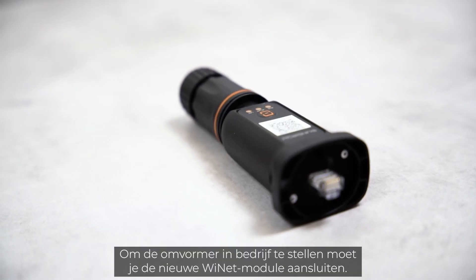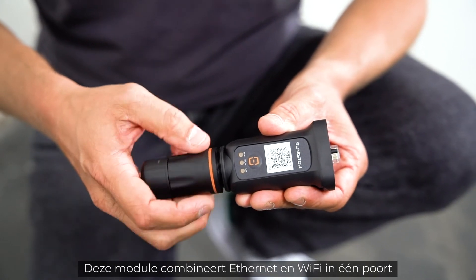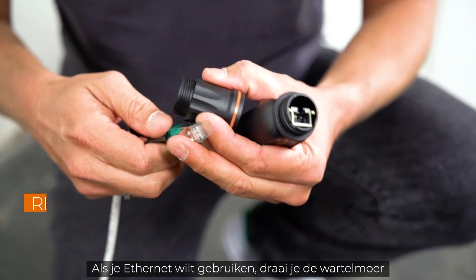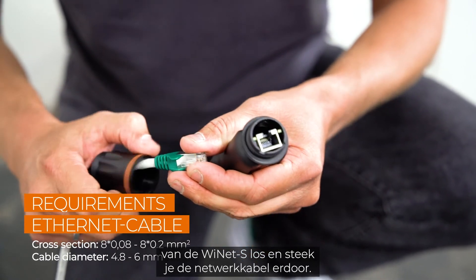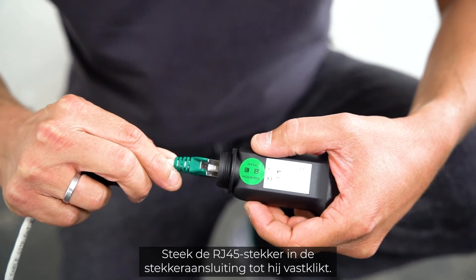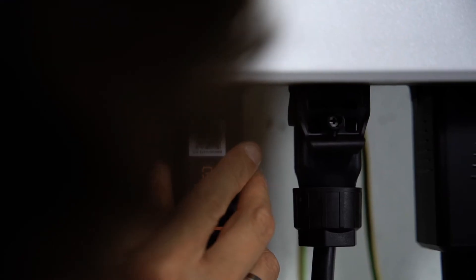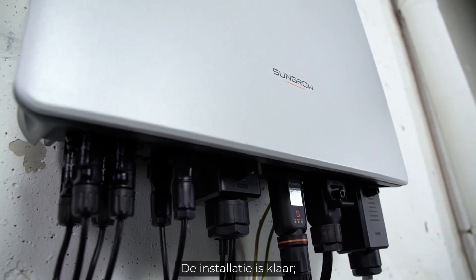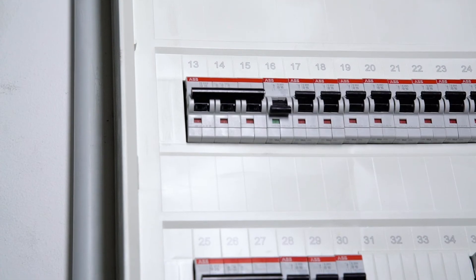For commissioning you have to connect the new Ynet module, which combines Ethernet and Wi-Fi in one port and is part of the delivery scope. If you want to use Ethernet, simply unscrew the swivel nut from the Ynet and thread the network cable through it. Insert the RJ45 plug into the plug connector until you hear a click, screw everything together, and plug the device in. If you want to use Wi-Fi, it's even easier — simply connect the module to the inverter. The installation is done.